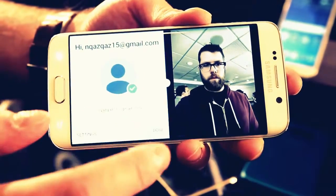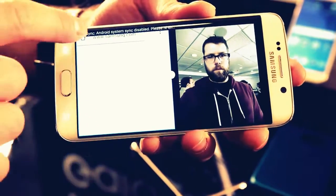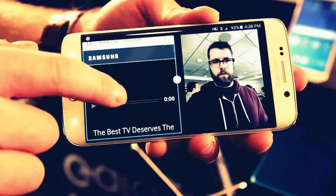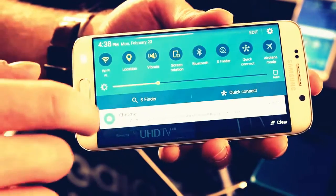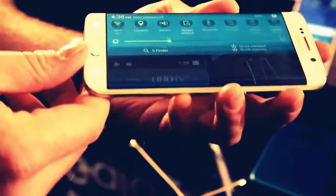Here you can see Multi-Window, which is Samsung's multitasking system, in operation on the S6 Edge. You can run one app on the right and one app on the left, side by side, and change the size of each section. Here's also a look at the notification stream, which is Lollipop as you can see.